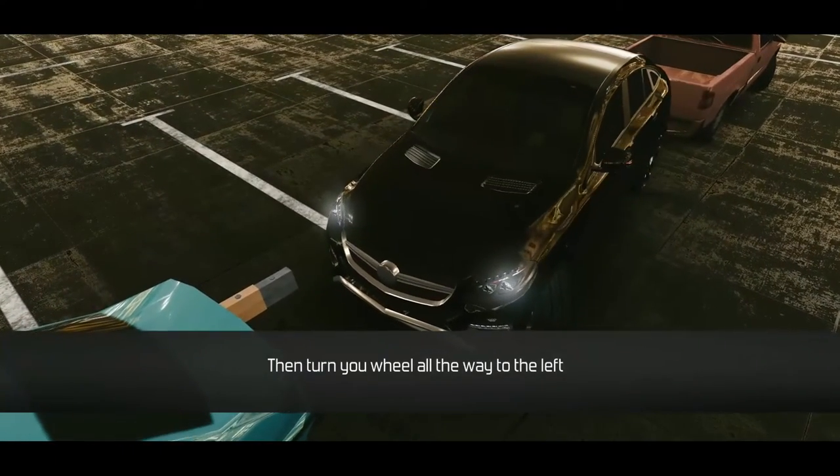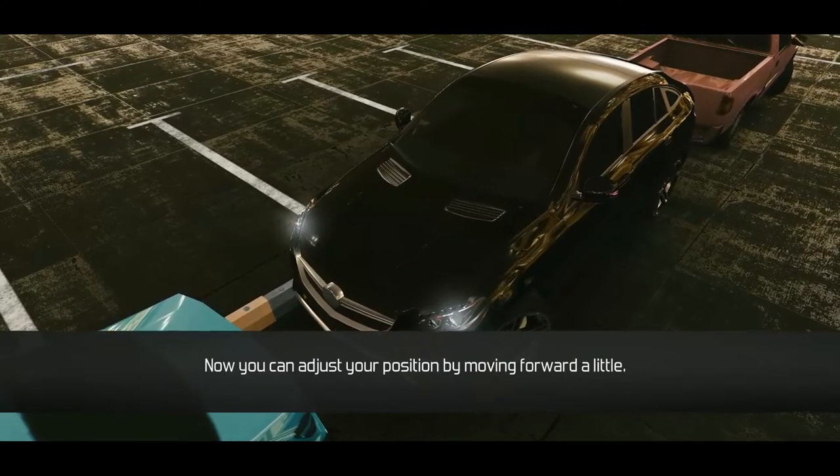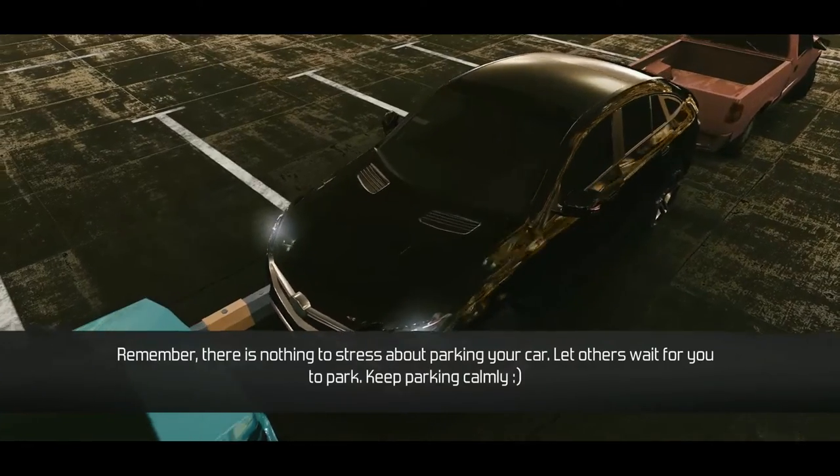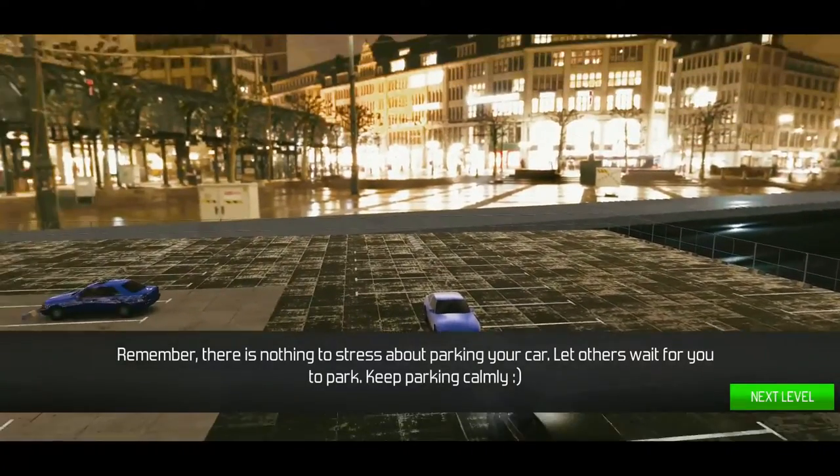Now you can adjust your position by moving forward a little. Remember, there's nothing to stress about parking your car — let others wait for you to park. Keep parking calm.